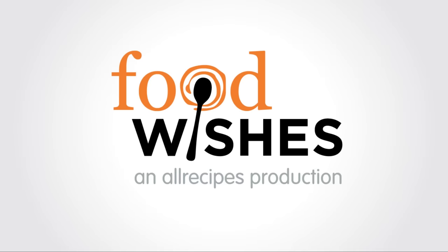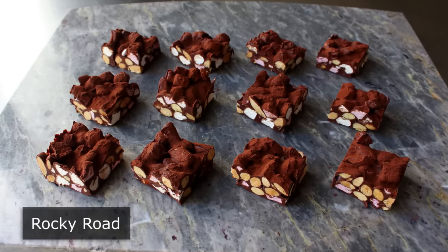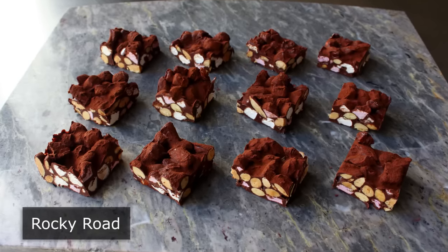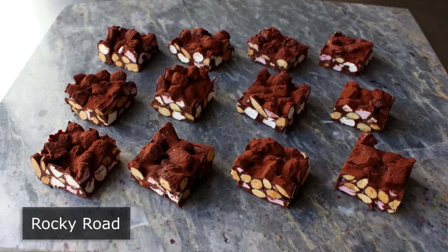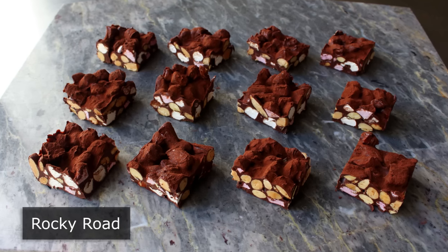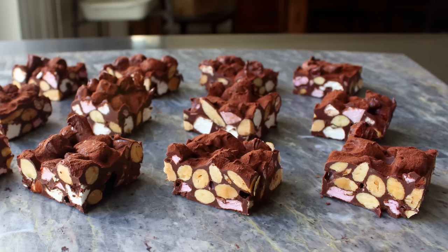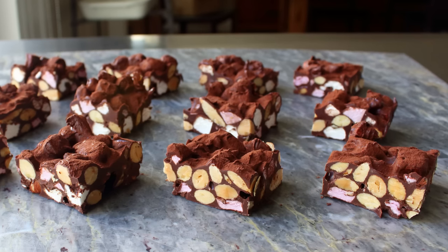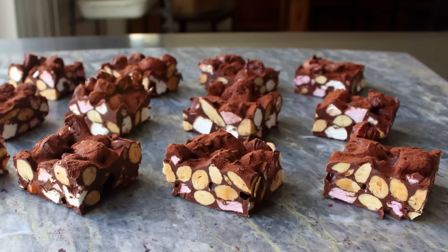Hello, this is Chef John from FoodWishes.com with rocky road. I thought I was going to show you how to make a famous candy based on a famous ice cream, but as it turns out it's actually the other way around — the ice cream flavor was actually inspired by an Australian candy that goes by the same name, which used the same signature ingredients of chocolate, marshmallows, and nuts.